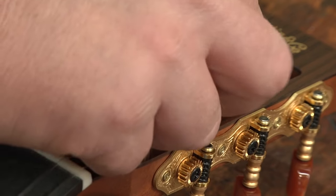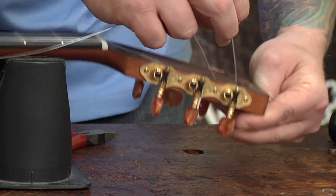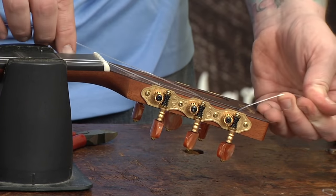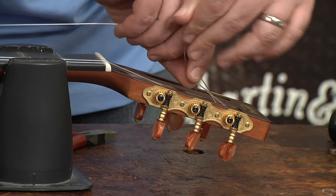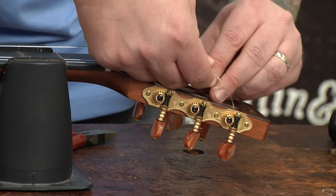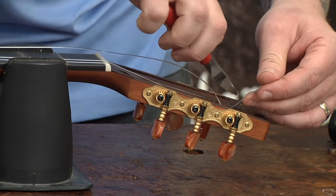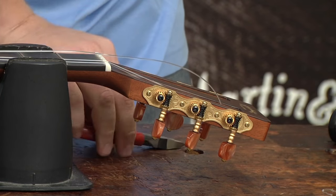So we're going to do the same technique with the G string — pull through, pop it up through the top, get a little bit of slack. Then go around the outside and in through the loop, pull it tight, cut it off, and wind it up.